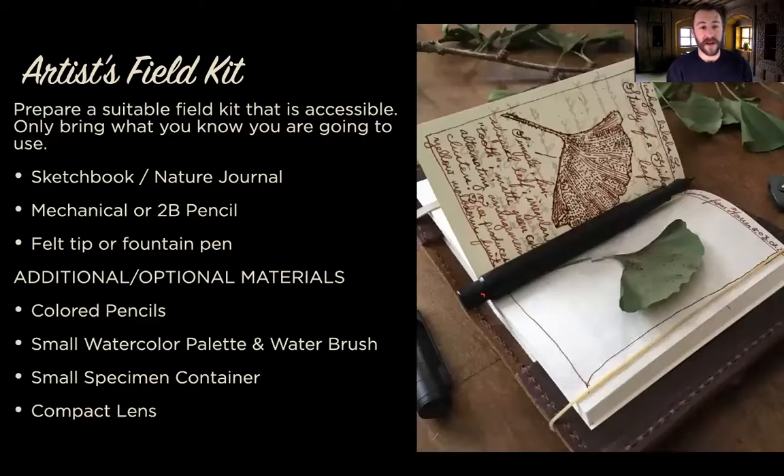When I go out into the field, I like to keep it simple. With my basic kit, these are the things I always use no matter what: my sketchbook or nature journal, a pencil, and a fountain pen. That's all I use because it's the simplest way to enjoy a productive outing. If I'm going to do a very intentional painting outing, I'll add paints to my kit — but you don't want to carry too much. That's why this is such an accessible hobby: the bare minimum is some paper, a pencil, and maybe a pen.